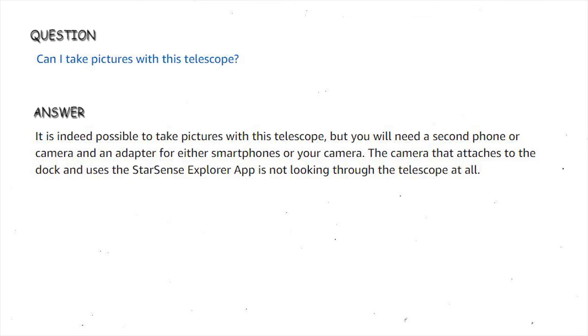Can I take pictures with this telescope? It is indeed possible to take pictures with this telescope, but you will need a second phone or camera and an adapter for either smartphones or your camera. The camera that attaches to the dock and uses the StarSense Explorer app is not looking through the telescope at all.